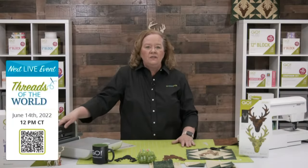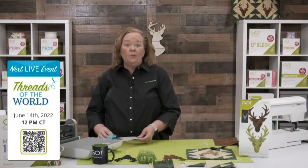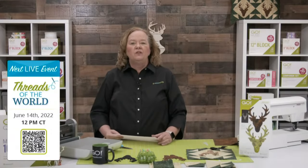Be sure to join Erica and me on Tuesday, June 14th at 12 noon central time for a special trunk show series as we celebrate covering the world one quilt at a time. Be sure and register for the chance to win prizes.